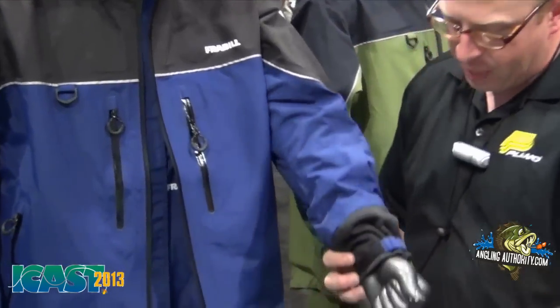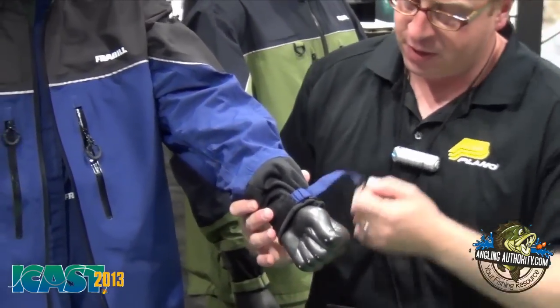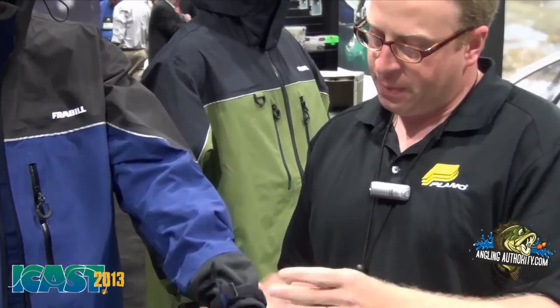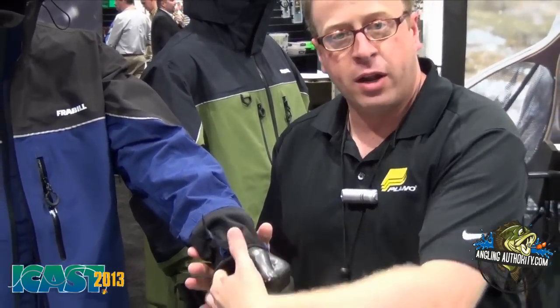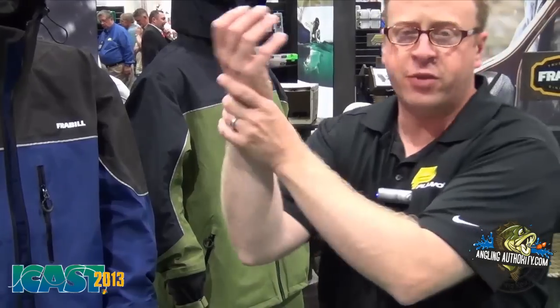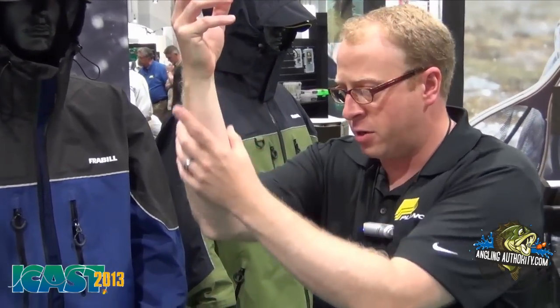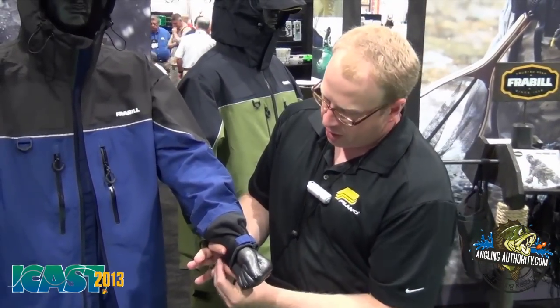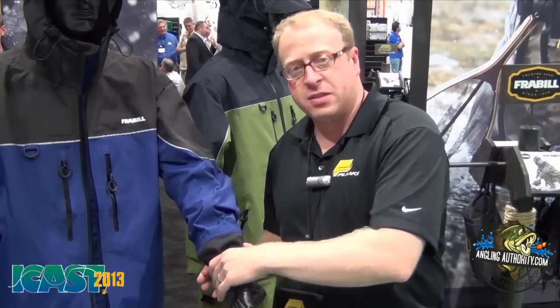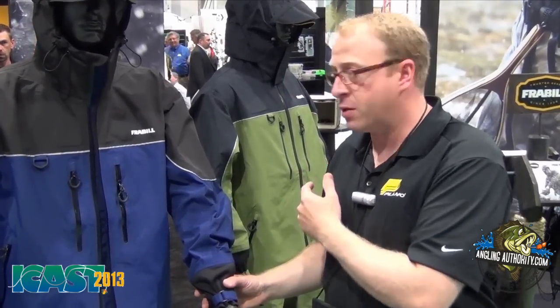Also on the F3 suit we've got our new cuff design. The cuff design keeps it very waterproof. There's a soft comfortable waterproof material so if you want it loose and want a little bit of air moving through there you have that option. When it starts raining hard and you're doing a lot of casting, your wrist is above your elbow and if you don't have a good way to tighten up at the wrist that water is going to flow down inside your sleeve and get wet and uncomfortable. So we've set a strap that goes all the way around and allows you to tighten up and set the tension you want to make it comfortable and waterproof. It's a great new feature on the F3 and F4 suits.